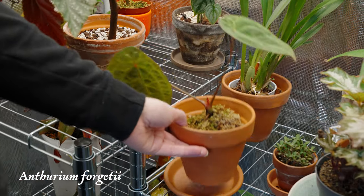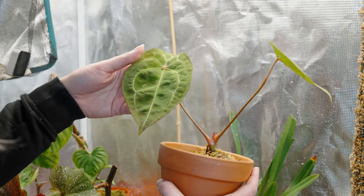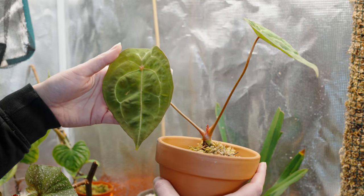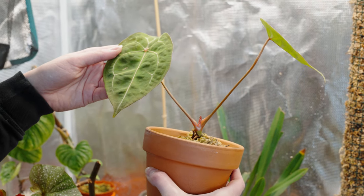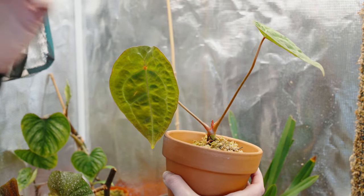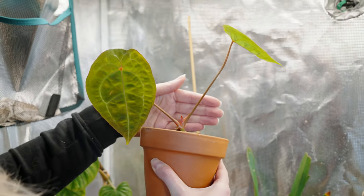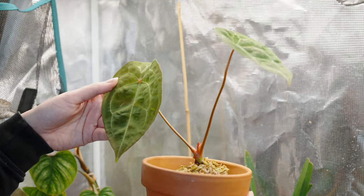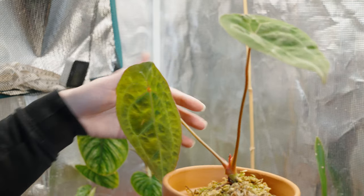Also in here is my Anthurium forgetii — let me just grab this, the leaf is facing down a little bit. I got this from Aroid Studio and I've been noticing two of the leaves it came with actually died off, but this leaf grew in my care and this one as well. I got really scared when the leaves died off, but apparently that sometimes happens with Anthuriums when you first get them. It's been making a new leaf, which is really cool.